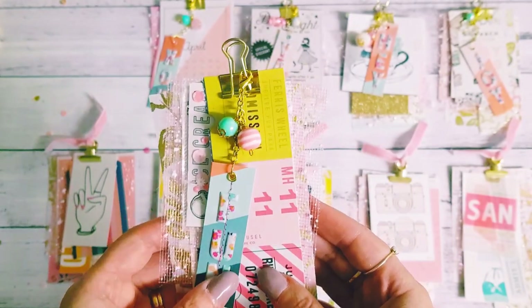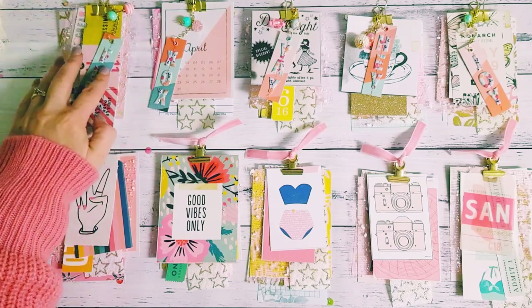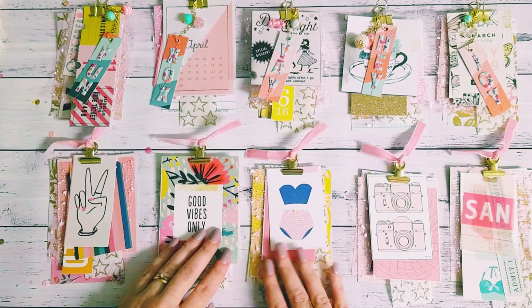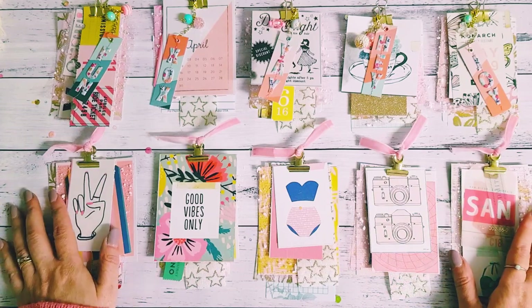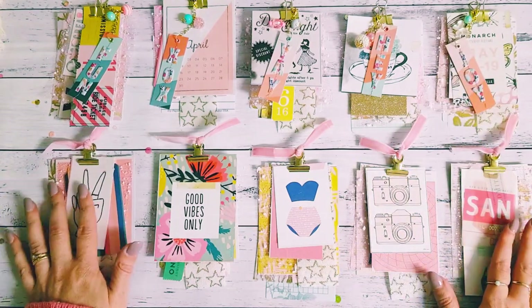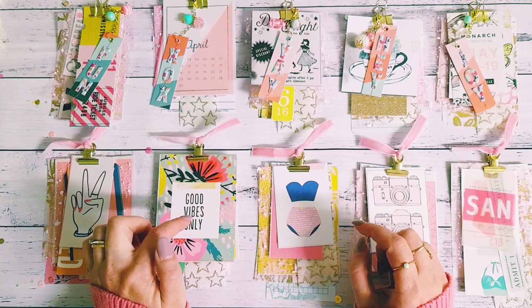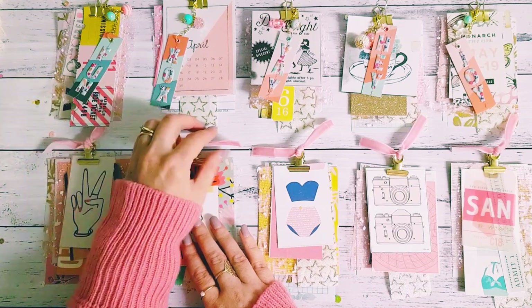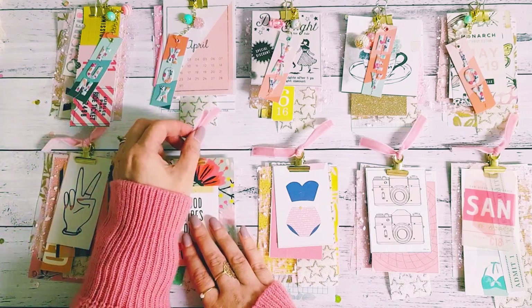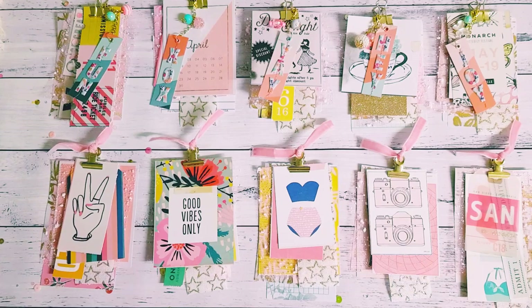There we go guys — that's my 10 Favorite Cut Aparts Challenge with Tenille and Anna. I'll leave their links down below for you guys to go check out and see what they created — I'm sure they're absolutely gorgeous. It's always fun to see what their interpretation is of how to do a little cut apart cluster, because everyone likes to do things differently. Thanks for watching guys, I hope you enjoyed this, and I'll catch you on the next one — take care, bye!